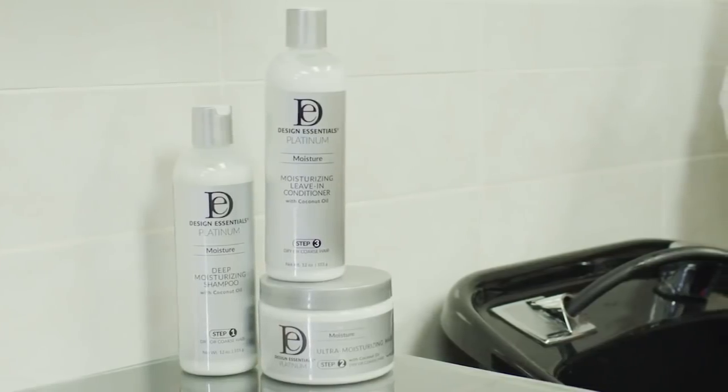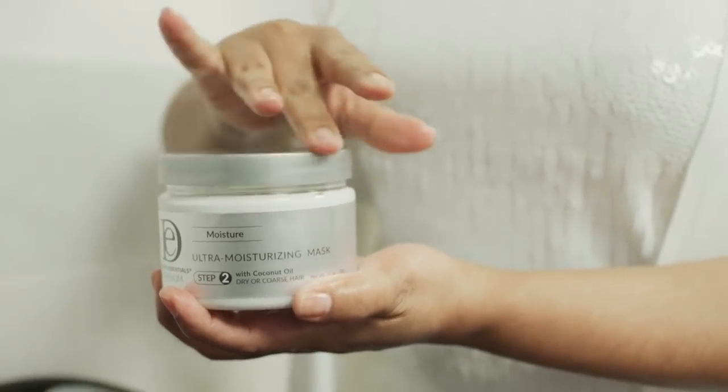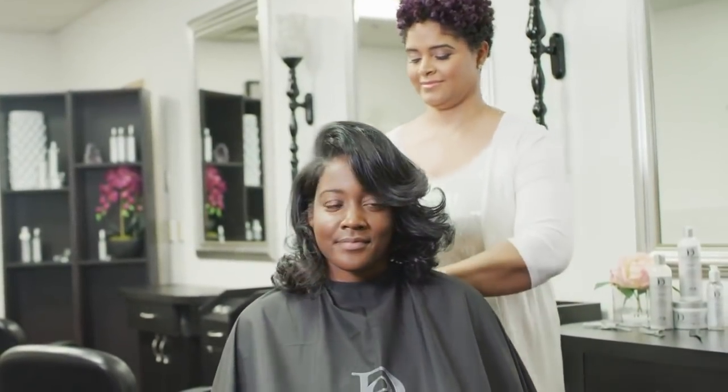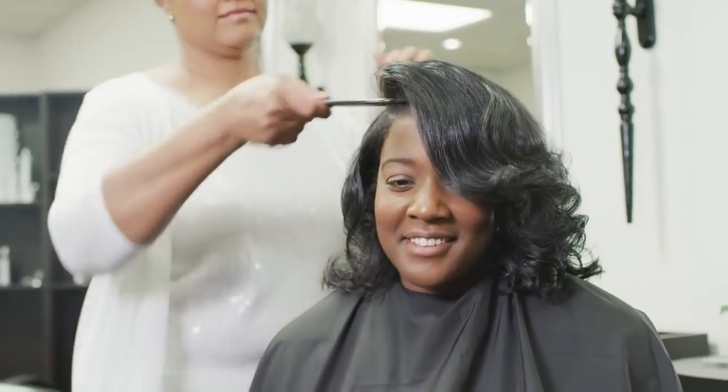Introducing the all-new Design Essentials Platinum Moisture Collection. This three-step system is designed to deeply penetrate dry, coarse textures by transforming every strand into silky, smooth, manageable hair. Infused with coconut oil,